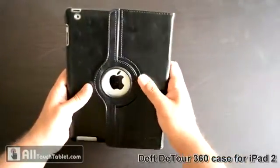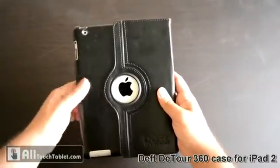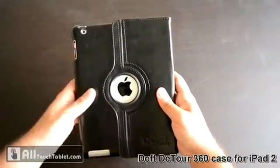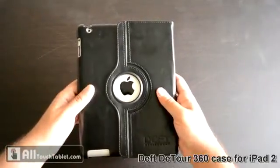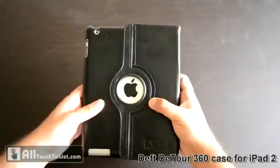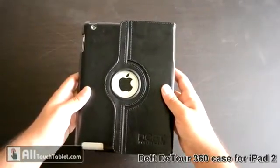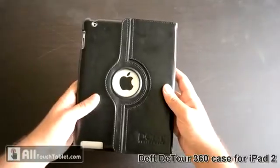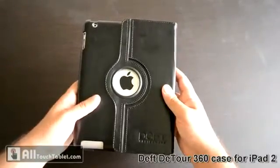This is a pretty nice case. You can buy it from Alltouch Tablet on Amazon and get a 10% discount if you use the discount code 'Alltouch'. You can get more details about the D-Tour 360 case for iPad 2 on Alltouch Tablet in a few days when the review will be online. Thank you.